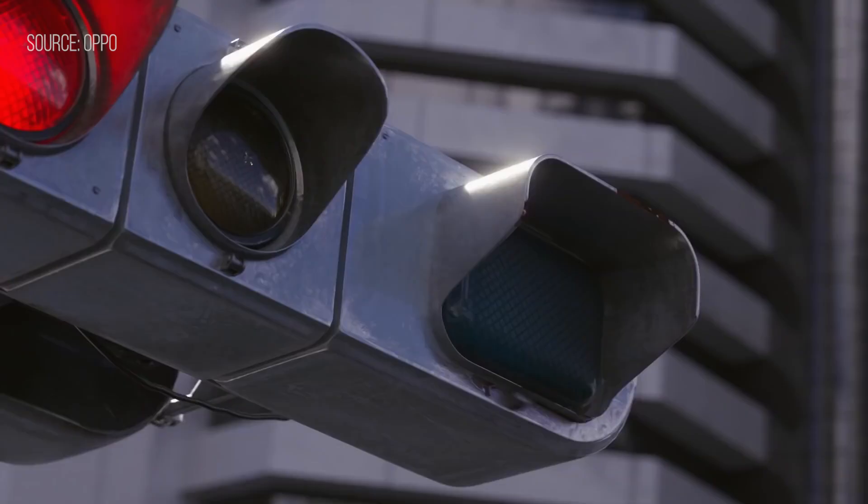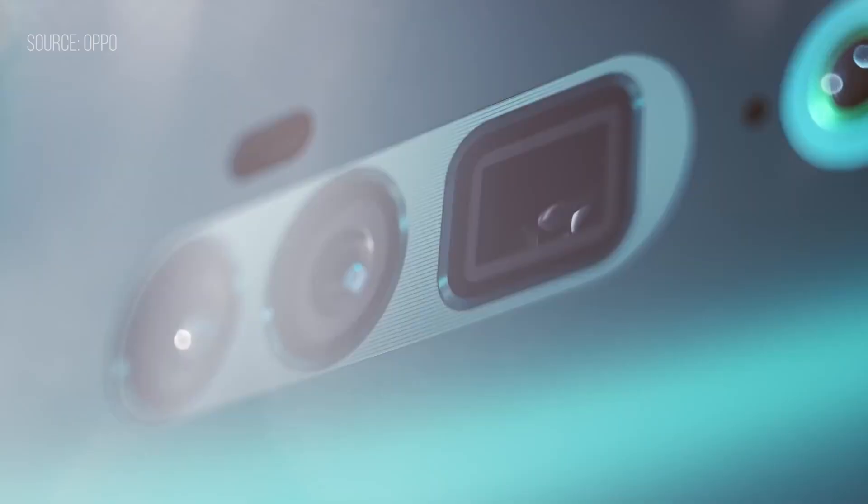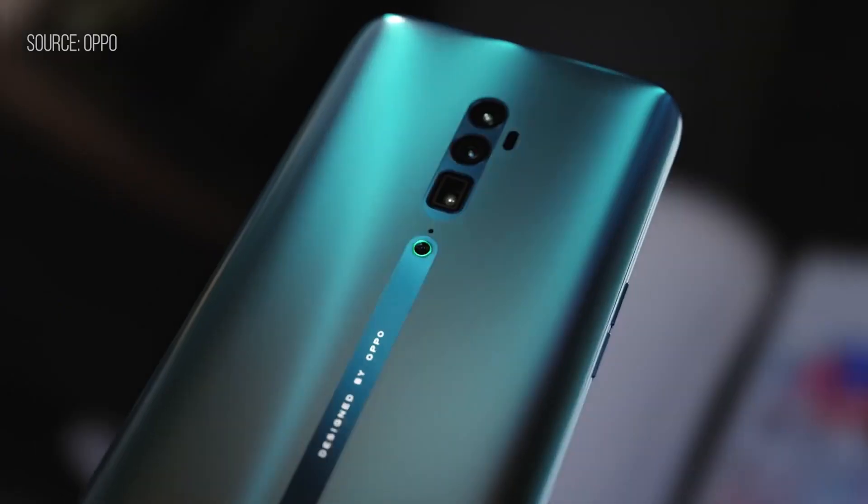But if you're after the latest and greatest, the OPPO Reno 10X Zoom Edition comes with a larger display and Snapdragon 855, and that will be launching on the 27th of May. Let us know what you guys think of the OPPO Reno, or would you rather get the OPPO Reno 10X Zoom Edition?